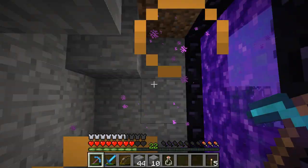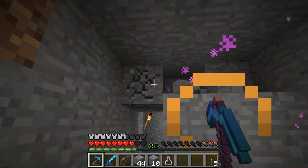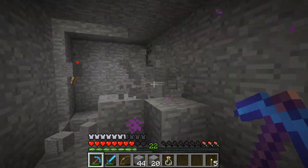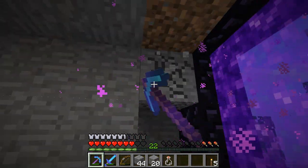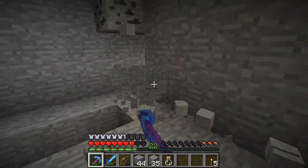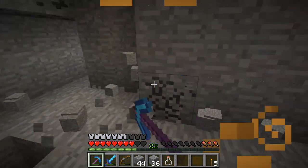Hey guys, RedEyes here, and I'd like to welcome you to episode 9 of HermitCraft. This week it's mostly about potions, and the first half is building a brewing stand, or a brewing station, like an automatic one.